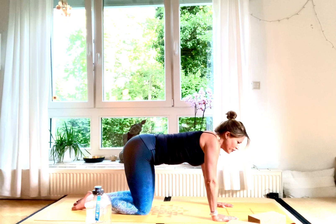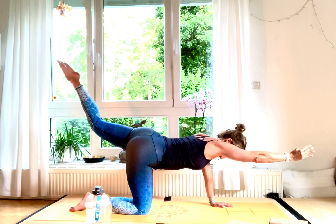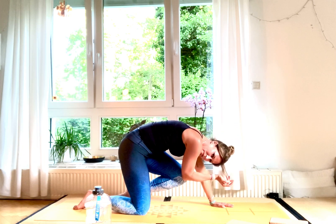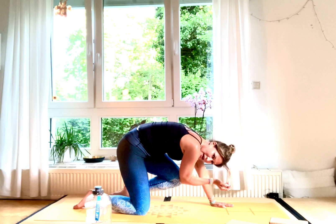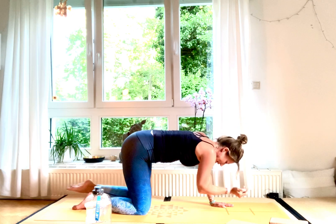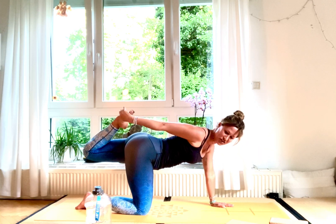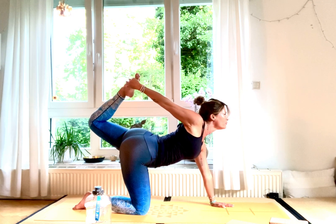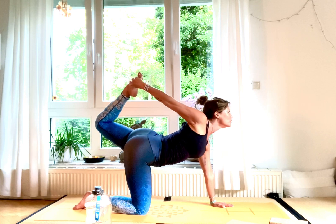Come into neutral position and do some rounds of tiger rolls. Inhale, stretch your right arm to the front and lift your left leg as high as possible. Exhale, bring your right elbow and left knee together, round your back. Inhale, stretch out again, look up high. Exhale, round your back, knee and elbow come together. One last time: inhale stretch up high, exhale round your back. Then straighten your leg, bend your knee, and take hold of your left ankle with your right hand.